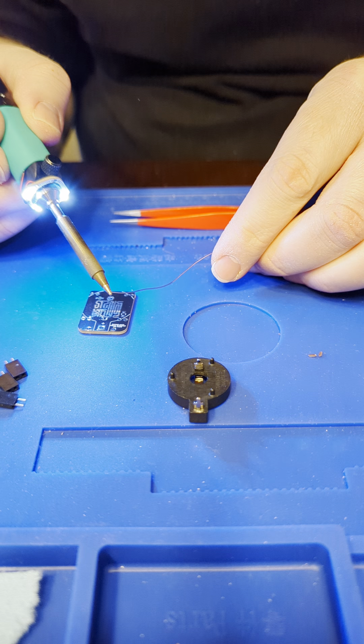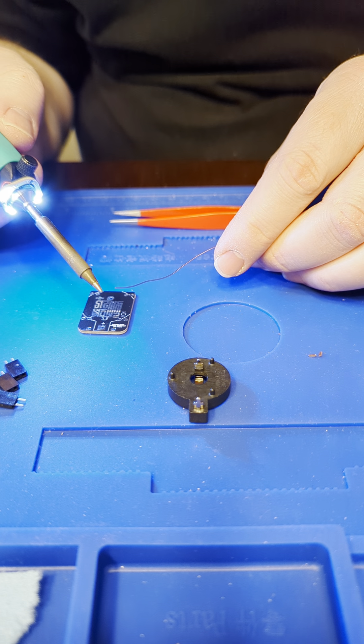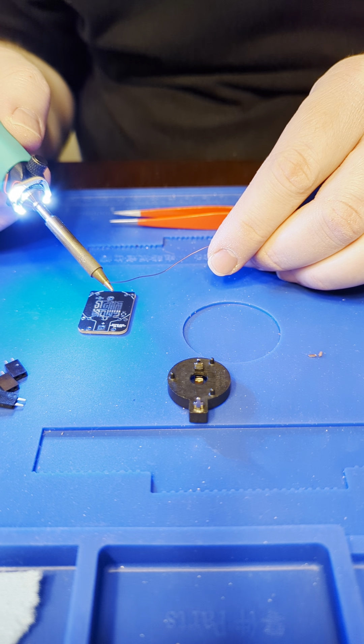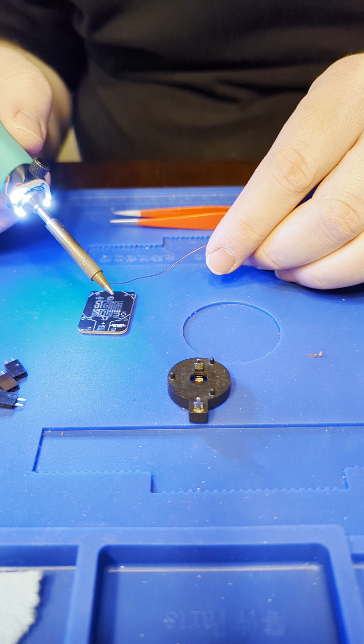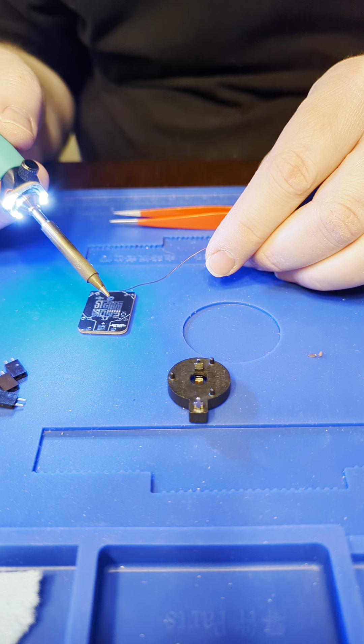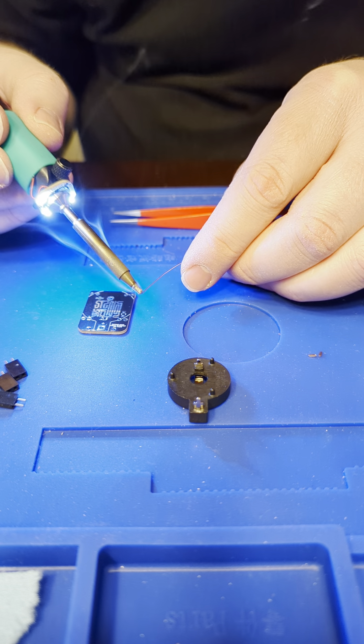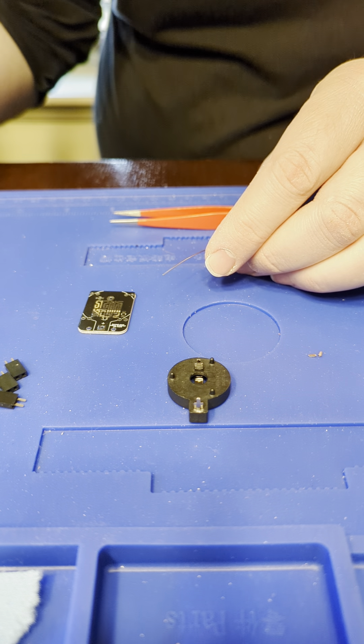Next, get your iron — I'm using my little pencil iron with its default tip. It's heating up. The first thing you always do with an iron is tin the tip.